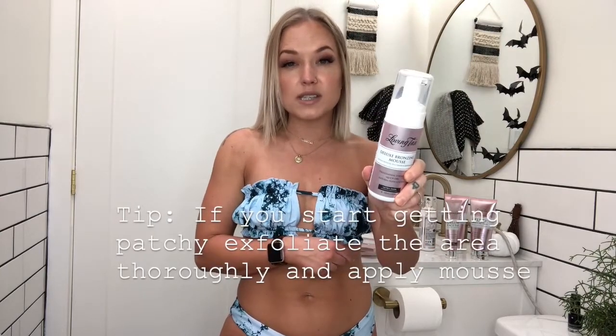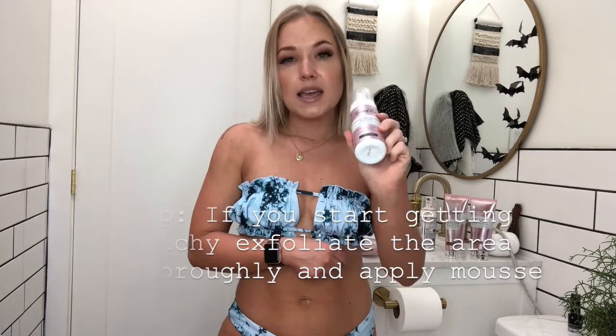For my face, the tan doesn't last quite as long because I'm moisturizing and exfoliating my face more than the rest of my body. But the tan still looks really great. There are some spots that started getting a little patchy; however, anytime they started getting patchy, I just applied the mousse instead of the gradual tanner on those areas and it helped to smooth out the color really well and make it a lot more subtle. It doesn't make it absolutely perfect, but it does make the patchiness more subtle — nobody's going to notice it from far away.